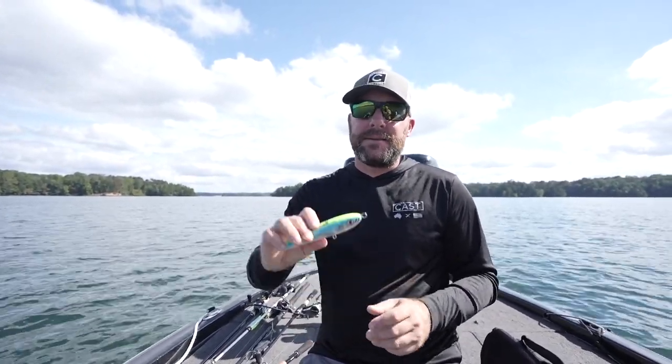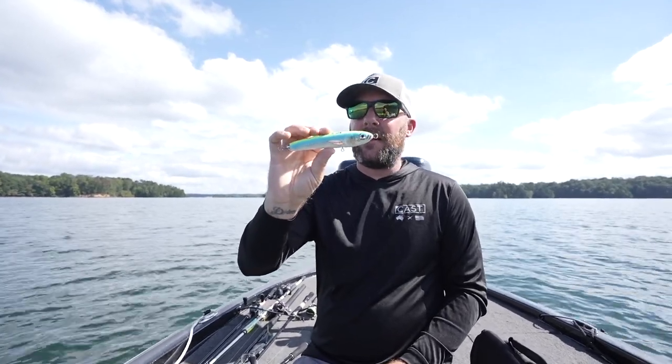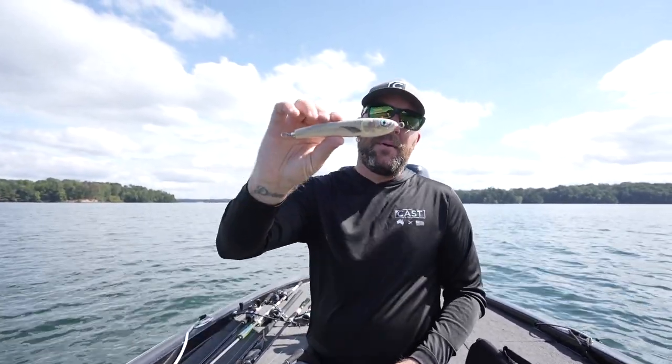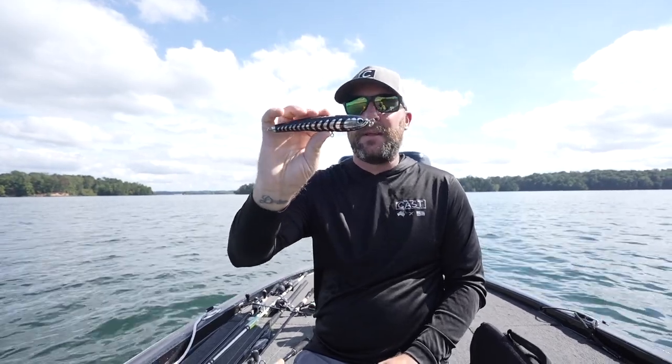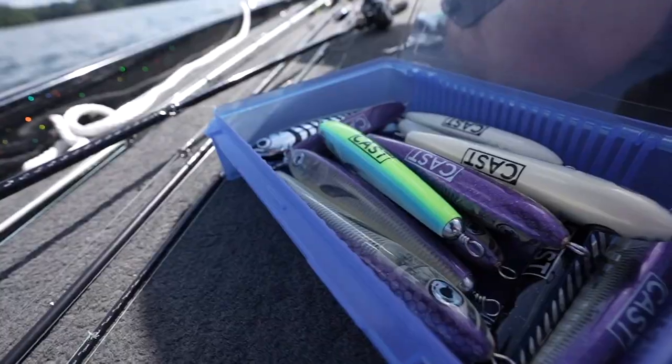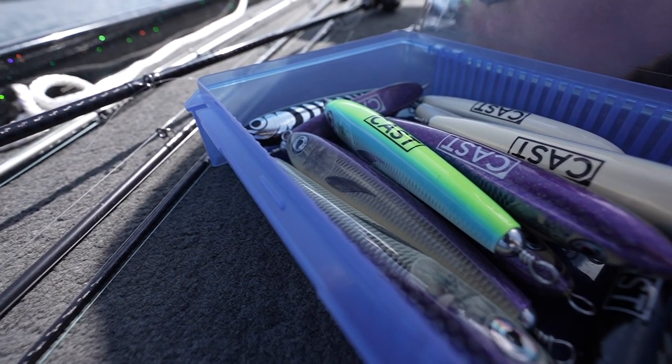Earlier we had some success when it was cloudy and overcast using the ether color. I also like to use the bone color when it's overcast. Now as you can see out here it got really sunny, so I'm going to switch to the black pearl chrome — this color does really good when the sun is up. I'll also use the herring color. I'm always switching my baits back and forth to give me the best chance of getting bit out here.